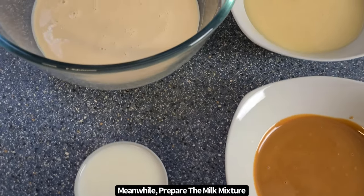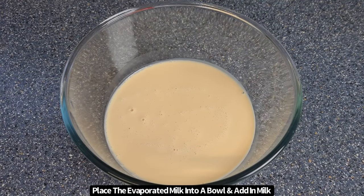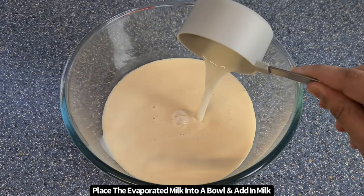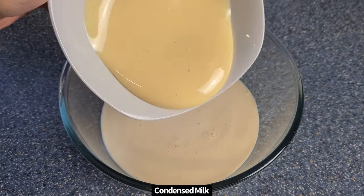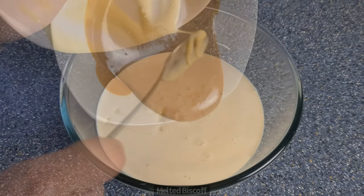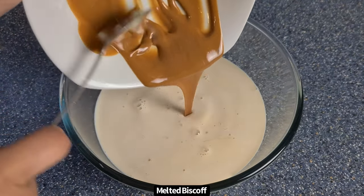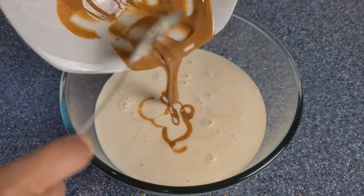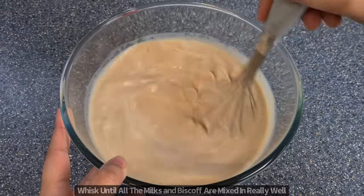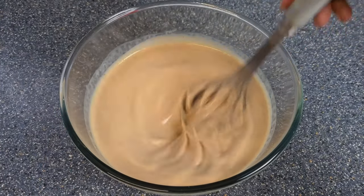Meanwhile, you can start to prepare the milk mixture used to soak the sponge. Place the evaporated milk into a bowl, then add in the full fat milk and condensed milk. You can adjust the quantity of condensed milk depending on how sweet you'd like it, then add in the melted Biscoff. Give this a really good whisk to make sure all the milks and Biscoff are well incorporated.